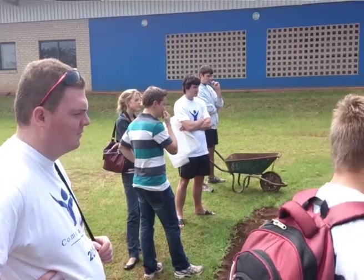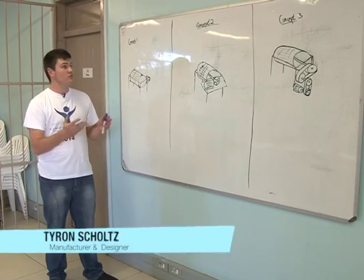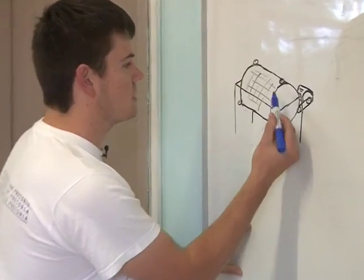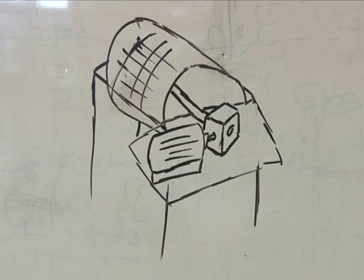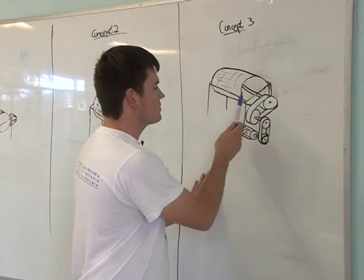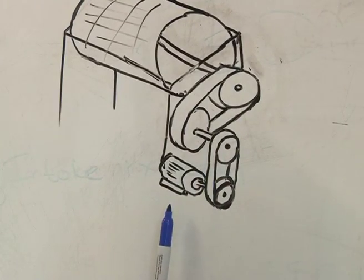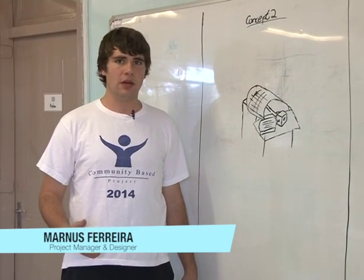After a few meetings with Future Families and numerous trade-off studies, we came up with three conceptual designs to solve the problem. Concept 1: the sieve is supported by friction wheels, where one of the friction wheels is connected to a motor. Concept 2: the sieve is supported by a shaft which is driven by a reduction gearbox and a motor. Concept 2 was chosen due to the simplicity of the machine, the availability of work, and other factors like design and maintenance cost.